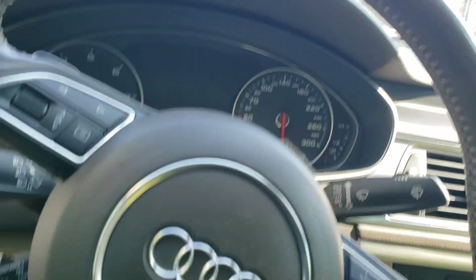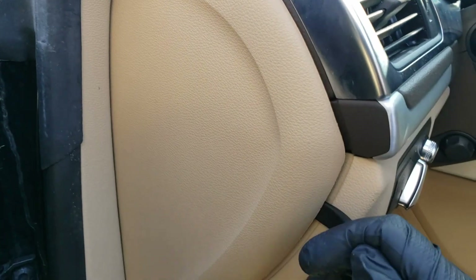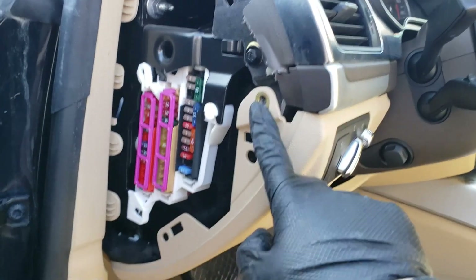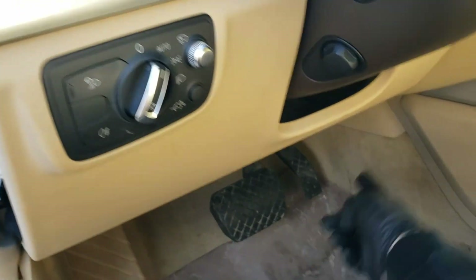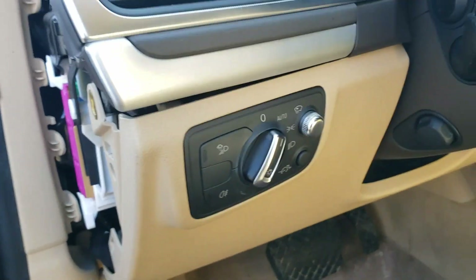First, you need to remove the driver side fuse cover. After removing the driver side fuse cover, you need to remove this screw here, which I already removed, and there are two other screws here — so that's one, two, three — and then you can pull down the driver's board kick panel.